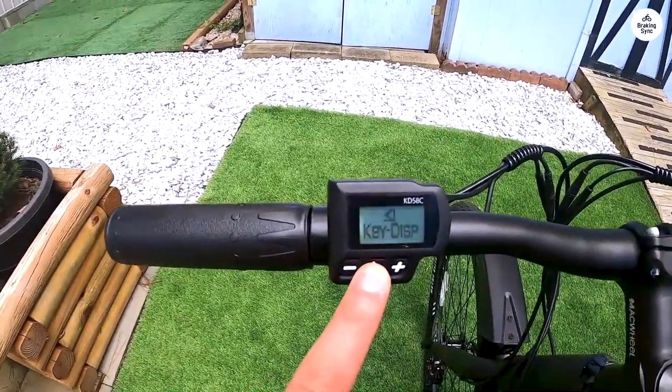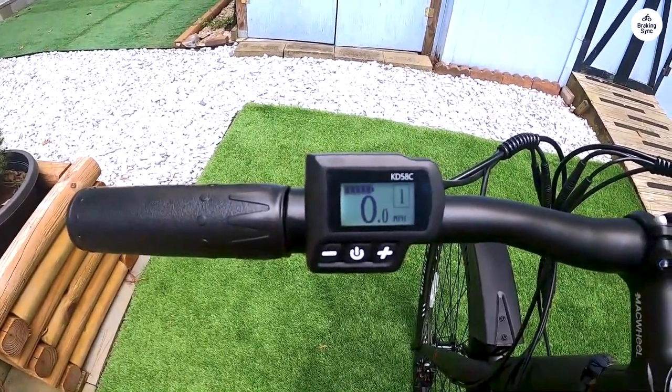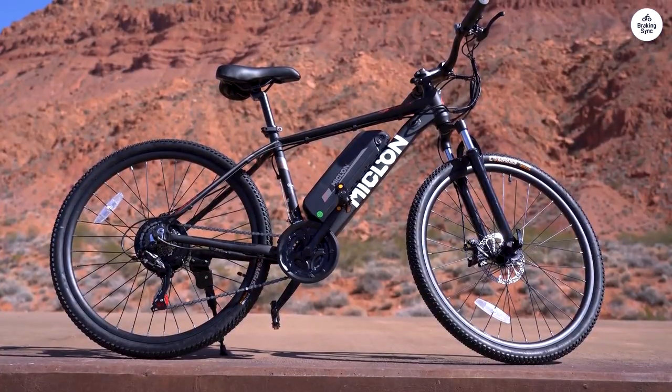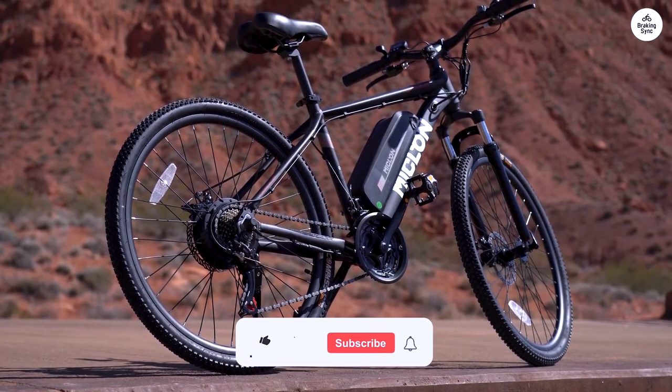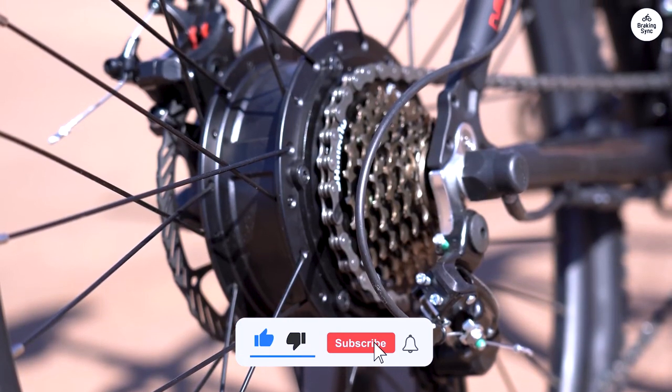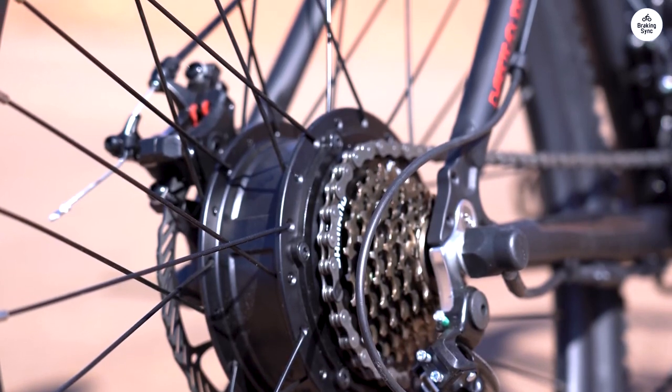The bike is suitable for daily commuting, around 10 miles. The stock inner tubes need to be replaced soon, which should be factored into the pricing. A slim 90-degree low-profile Allen key, such as the ANEX Ultra Low-Profile Offset Allen Wrench Set 4-Piece, is required for replacing and adjusting the rear brake pads.